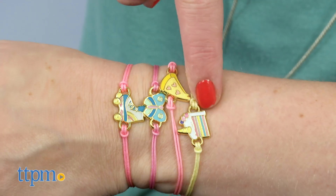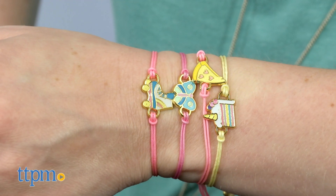These charms are really cute. I think my favorite is the glittery unicorn cake. How about you? Leave a comment with your favorite charm.